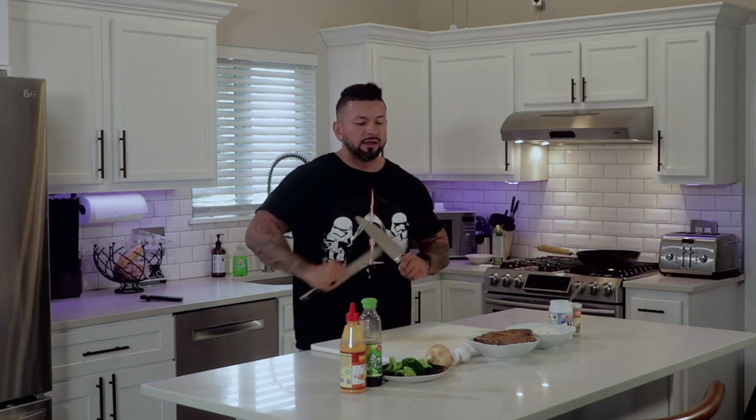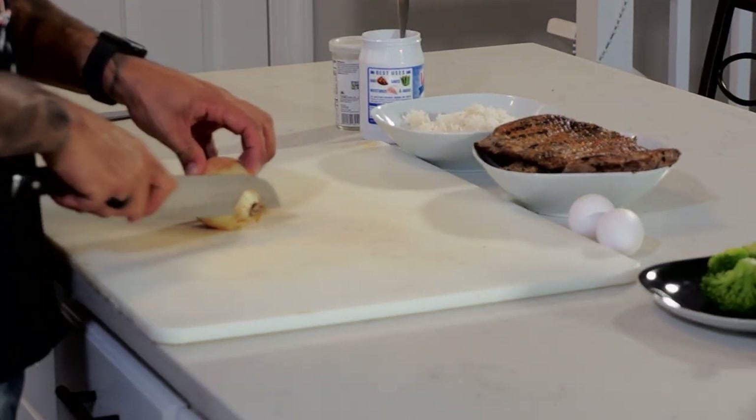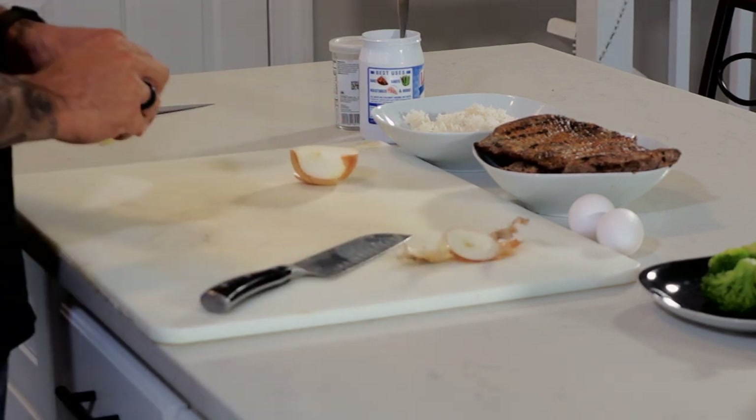So what we're going to do is get our knife and sharpen it. Make sure you have a sharp knife — it's going to make it very easy to cut through everything. So now we'll start off with the onion. We're just going to cut the ends off, cut it down the middle. We're going to use only half of an onion — that should be enough.